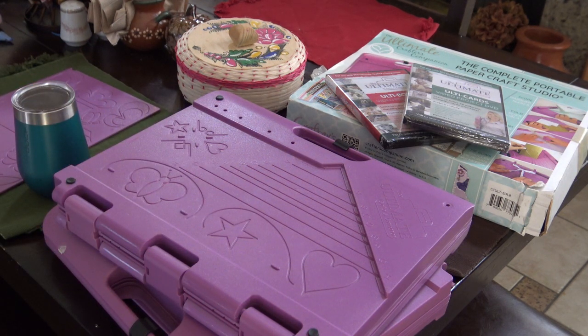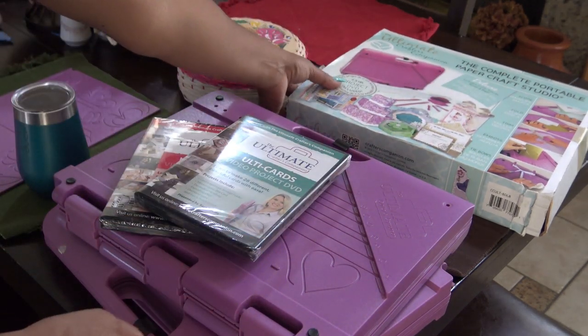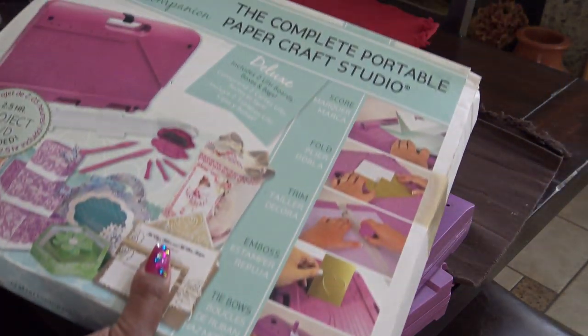I don't even remember where I bought my first one. I think I might have got it at Michael's, but maybe at a scrapbook expo. If you buy it at Michael's or Joanne's — I don't even think Michael's carries it anymore, but they might — it looks like this.